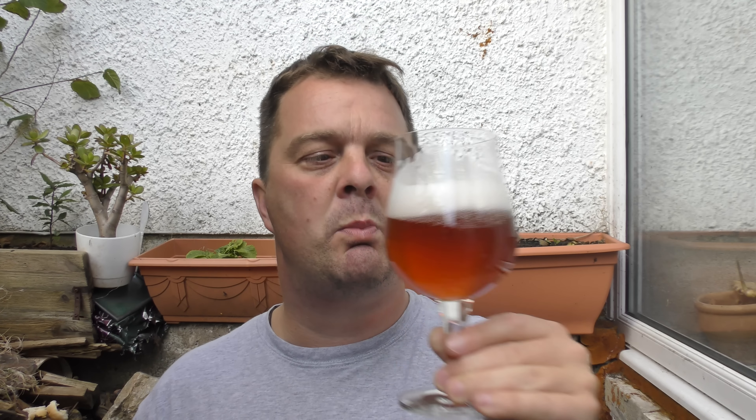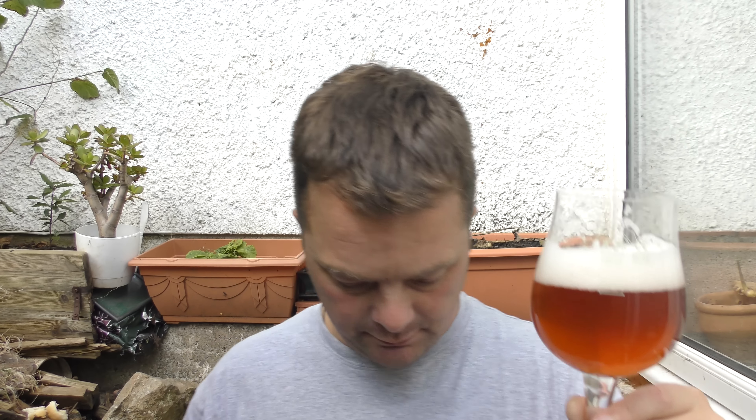Just going to dive into this one. Cheers. Oh, that's lovely. That is really, really nice. Stone the crows. I was going to just stand here for a moment — just contemplate and enjoy the outdoors, stand and sip. That's what the beer made me want to do, just chill and relax.